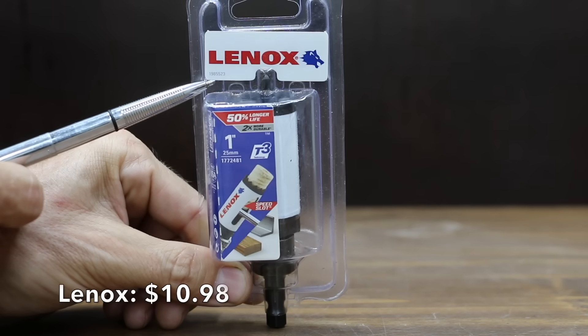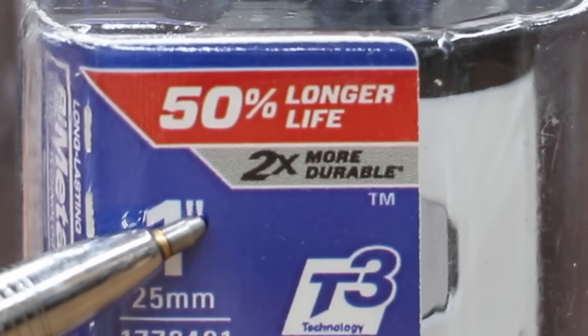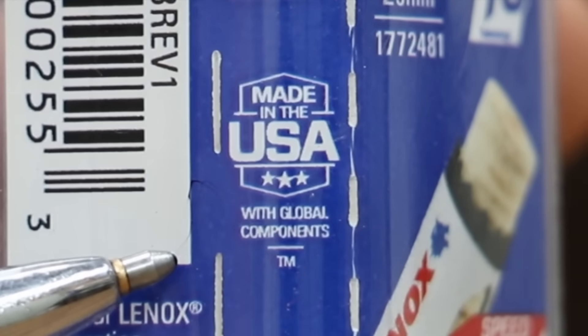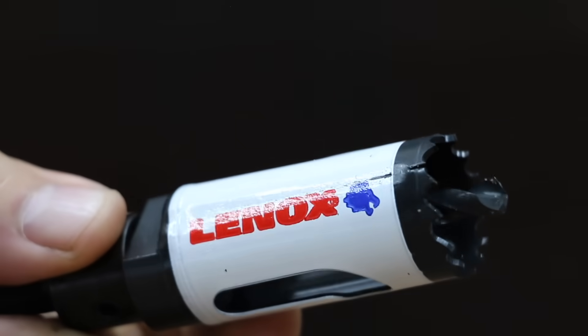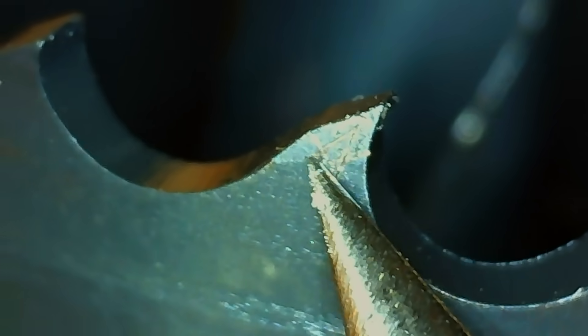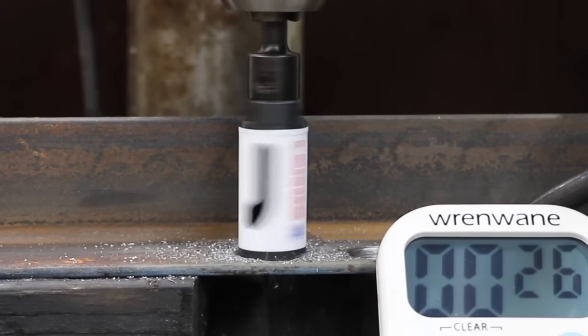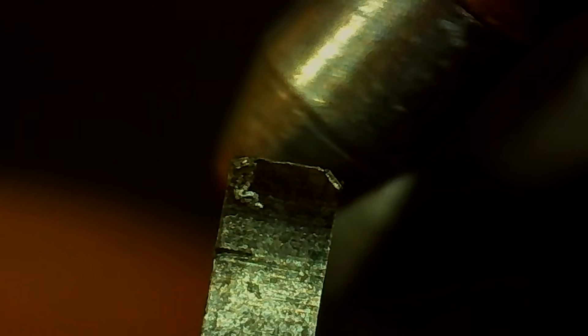At a price of $10.98 is this Lennox bimetal hole saw, claiming 50% longer life and two times more durability, made in USA with global materials. The Lennox includes the mandrel and has a total of 13 teeth. Just like the Milwaukee and the Bosch, the hardness of the Lennox is an 8. The Lennox started off really well and didn't seem to slow down, cutting all the way through the mild steel in 29 seconds. The Lennox held up really well with only minor wear to the teeth.